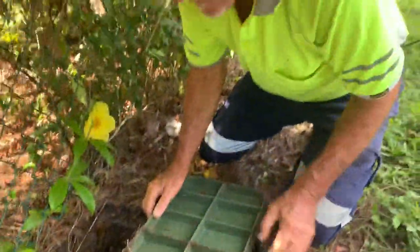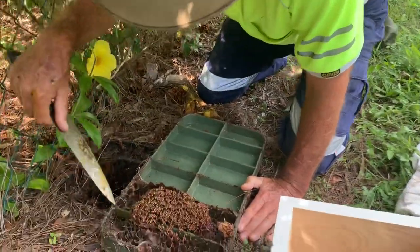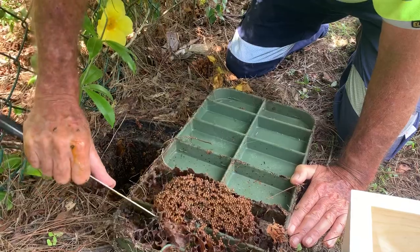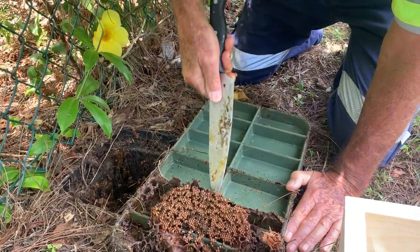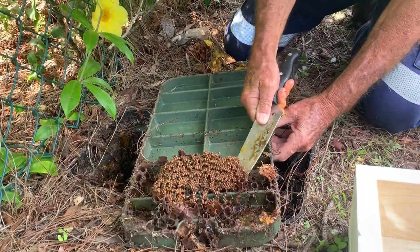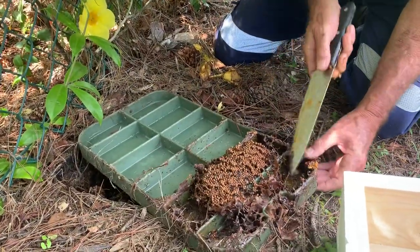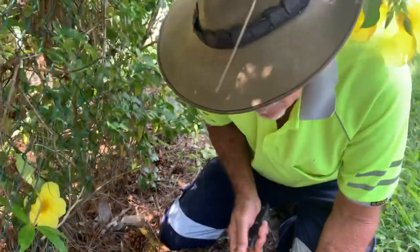We'll have a look at this other one — we might get some extra propolis. The more bees we can get the better, to stop them rebuilding as much as possible. Poor old water meter reader — he's obviously really panicked by them. I hope he watches this video to realise he's not going to get killed.